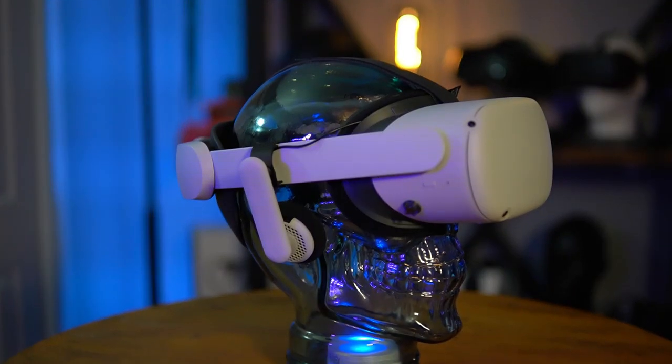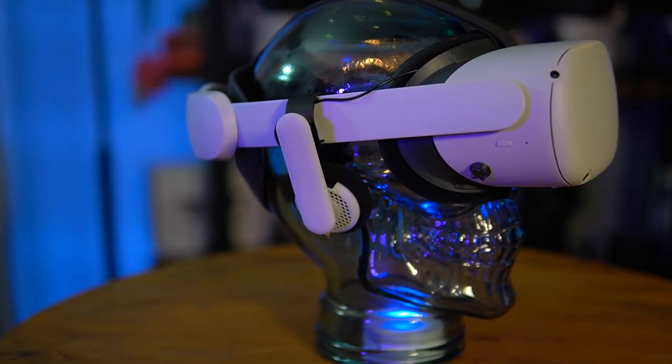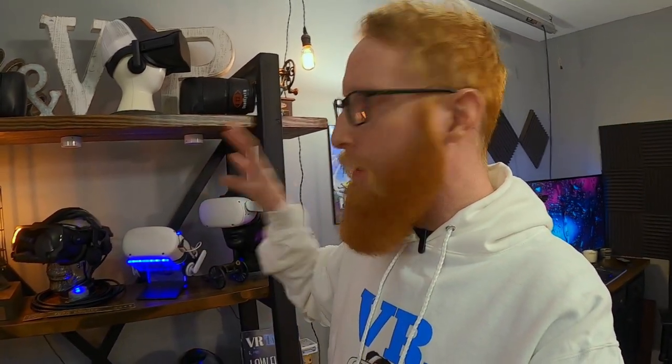Another thing is these glass heads — these are actually glass skulls. I got these around Halloween time at a local store. I haven't been able to find them online anywhere, but Amazon used to have some glass heads and I'll put a link in the description below. I love the glass skulls. All I did was put a cheap LED puck in there — it kind of lights it up. So watch around Halloween time if you're interested in these. I think I got these at a Home Goods. I was shopping with my wife, I just happened to see those and I was like, oh, I got to have those — I know I can put VR headsets on those.